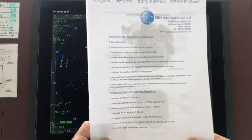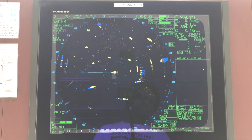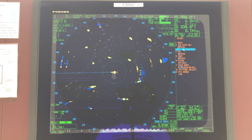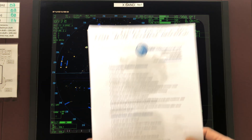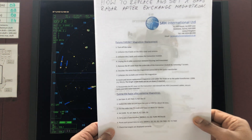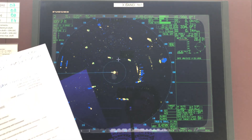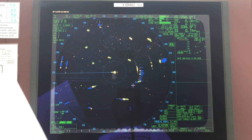Then carry out a tune initialize. To do this, go to Menu, then go to Echo, then Tune Initialize. Press tune initialize and it will initialize the tuning. After that, the radar should show a good picture — all your echoes should appear prominently.